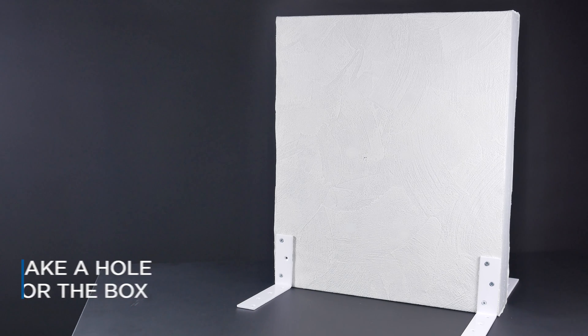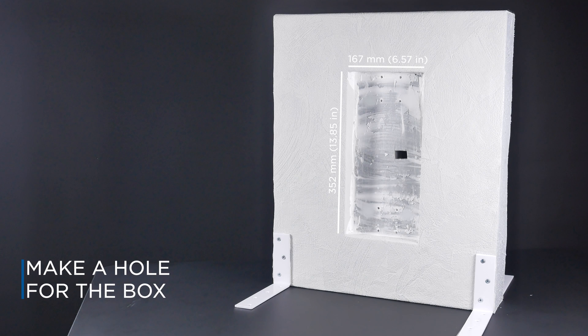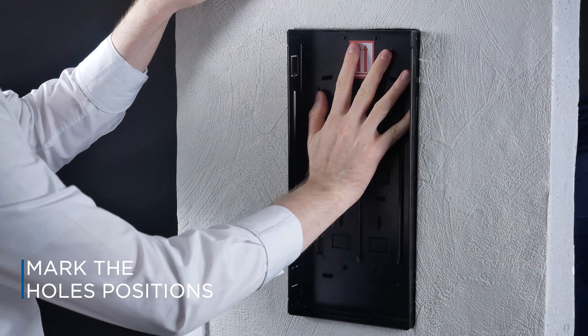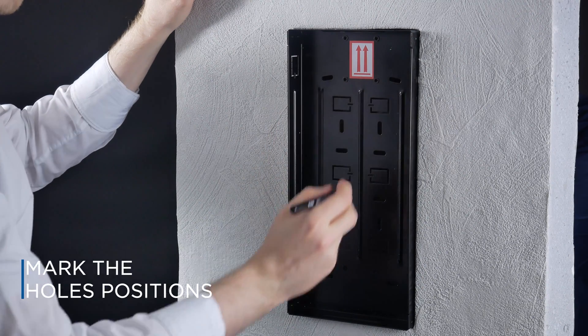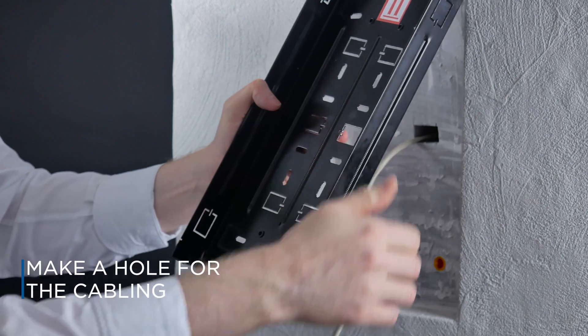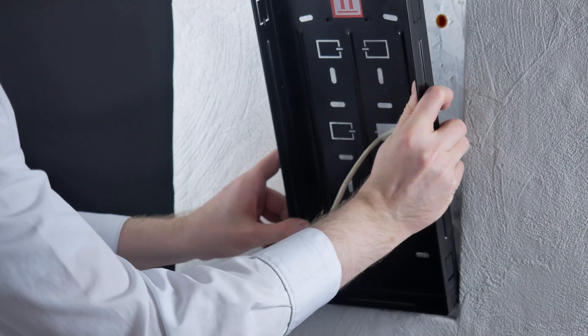Make a hole for the flush mount box. Check if you have the box oriented properly. Mark the hole positions, prepare dowels, and make a hole for the cabling where suitable. Pull the cable through and anchor the box using screws.